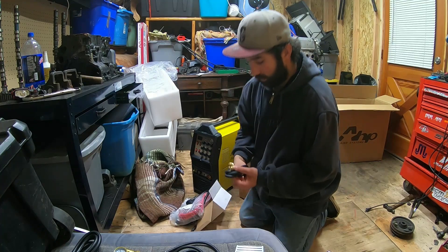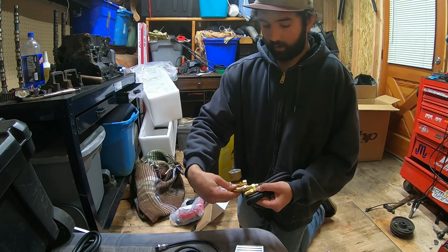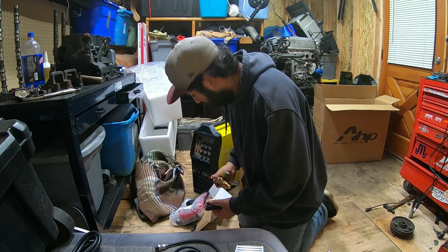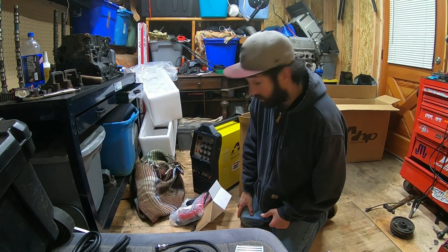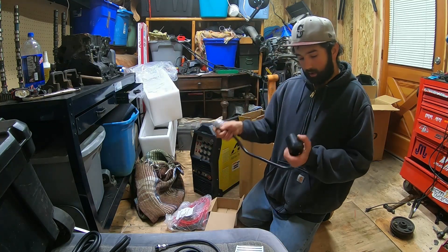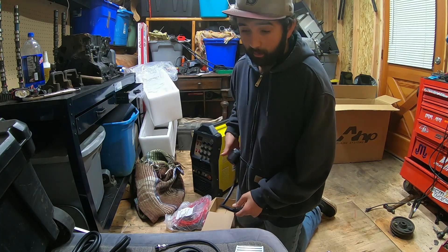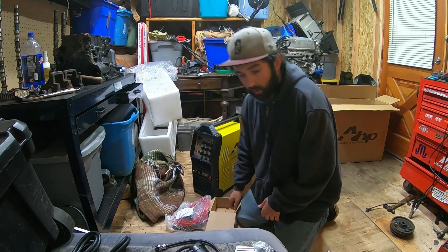So this is the gas regulator. The fitting goes in there, and this probably goes to your tank. One of these ends probably goes to the welder itself. Either way, that's why they give you instructions. This is the adapter — so 220 is on the machine, and this will plug into a standard outlet, like a toaster or a light bulb plug. You can work off an extension cord — I've done that with my flux core welder.